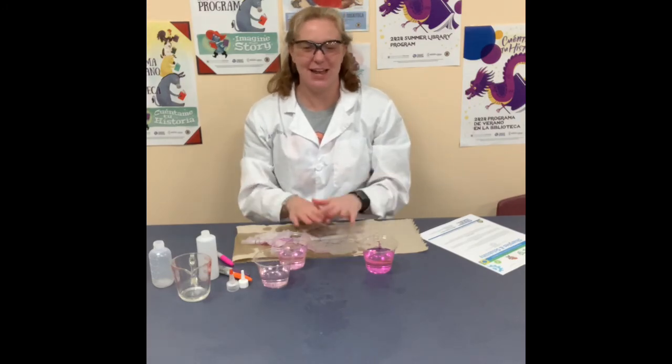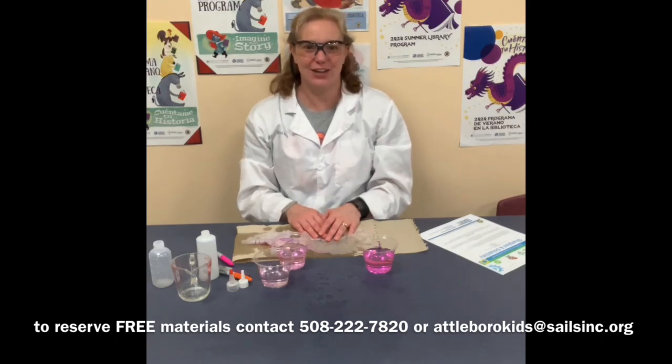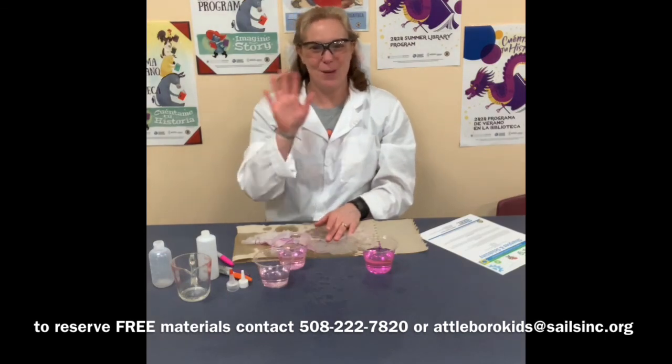Thank you everyone for joining me. I hope you had a fun time. If you want to pick up a free packet of materials, you can call me at 508-222-7820 or email me at attaburrokids.org. I will see you next week for another 15-minute kitchen science experiment. Bye-bye!